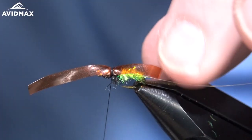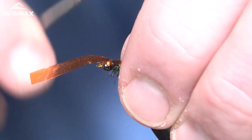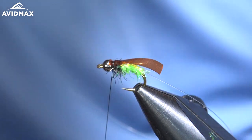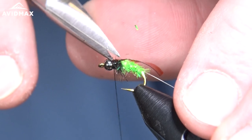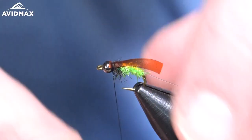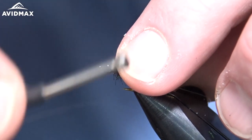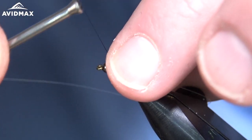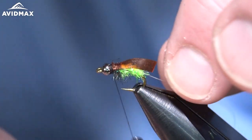The back end is going to be a little bit of a tail fiber when we're all done. Secure it behind the bead — some wraps on top and a couple in front — then trim that out. Don't pull too tight when you trim the Scudback because it's so stretchy that it can stretch out and release under your thread. I always clip it a little long so I can fold it back and wrap cleanly over it.